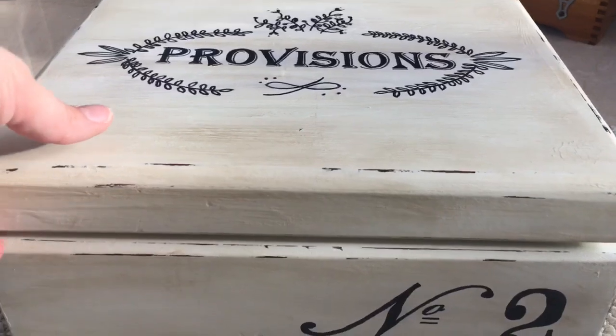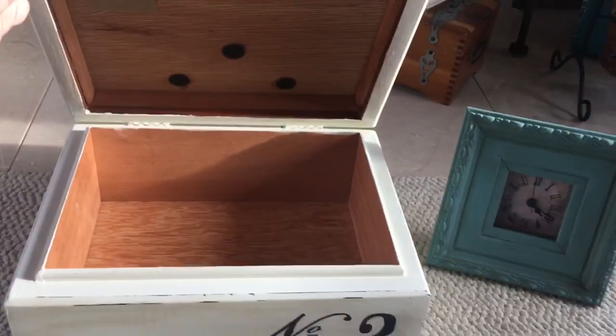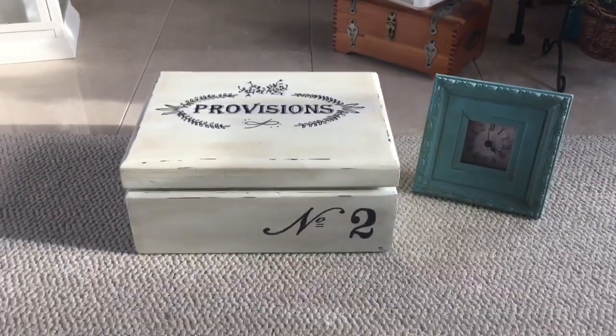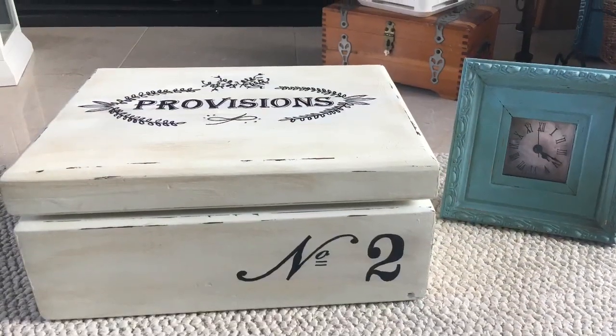I hope you've enjoyed this first edition of my thrift store makeovers. If you like this content, go ahead and subscribe and feel free to give me a thumbs up. You can also find me on Instagram at Nicole Northgarden. Thank you so much for watching.